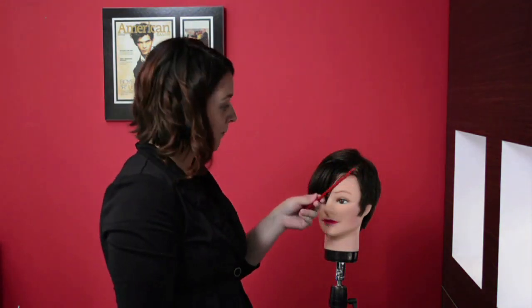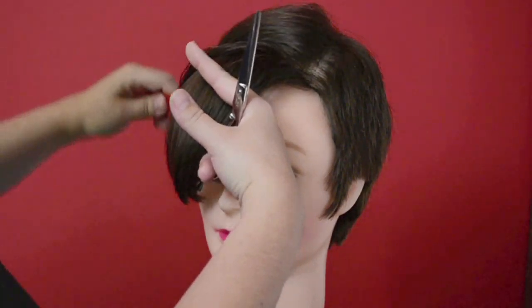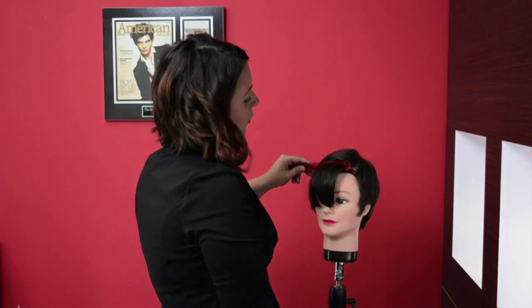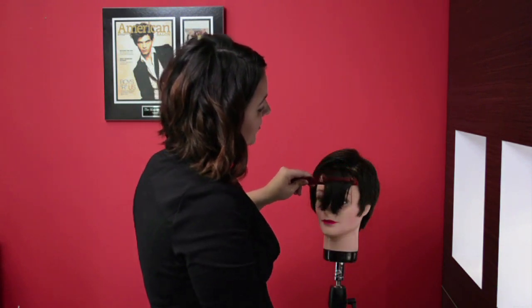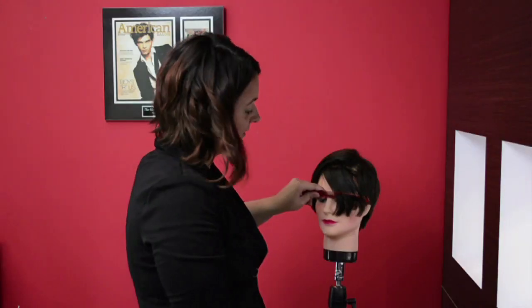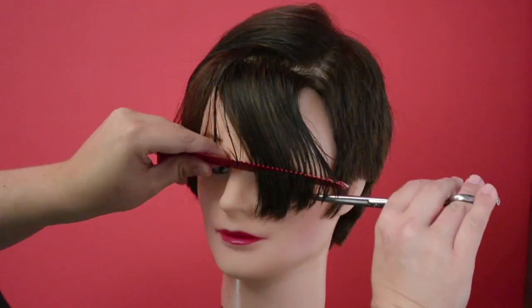So if you're going to be cutting a seam bang, go ahead and take a cutting comb, put it underneath the fringe area, brush it out. We're going to over-direct to the shorter point of the fringe. Pulling your cutting comb down, we're going to over-direct to the side, and depending on the length of the bang that you want, you're going to go ahead and cut off the corner.